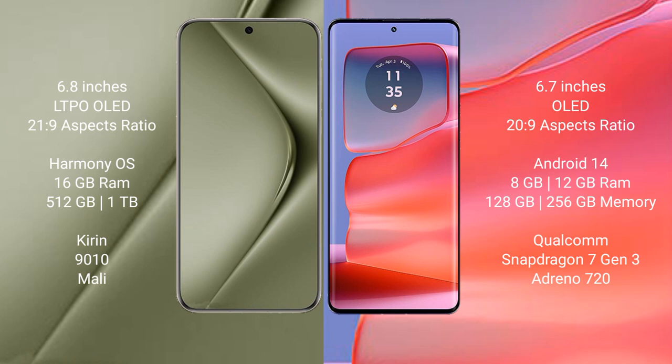Motorola H50 Pro comes with 8GB or 12GB RAM and 128GB, 256GB, or 512GB internal storage, with a Qualcomm Snapdragon 7s Gen 2 processor and Adreno 720 GPU.